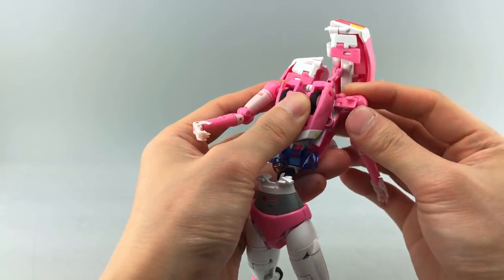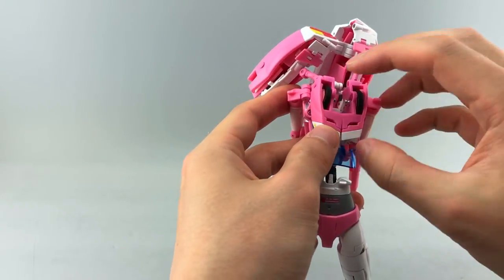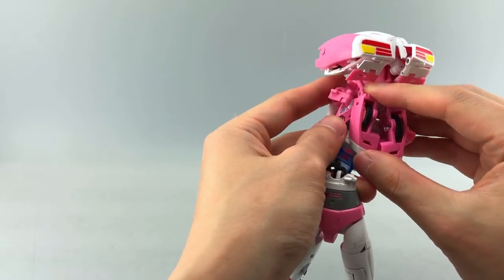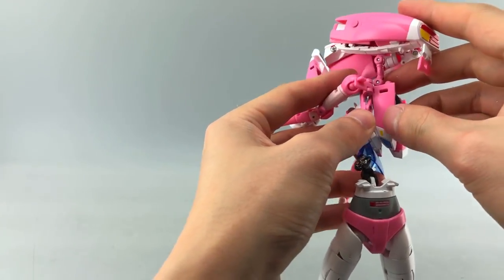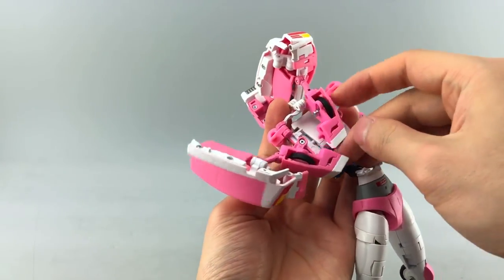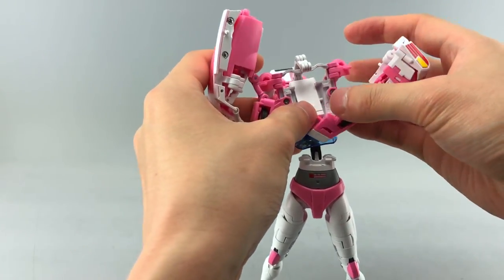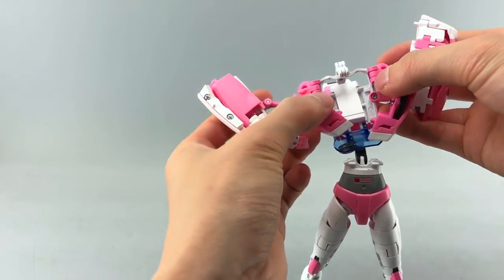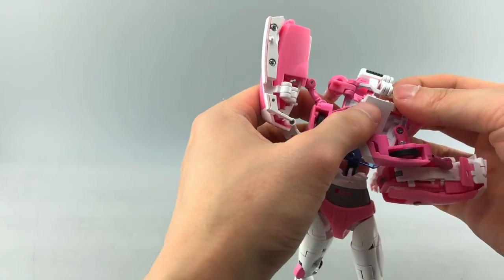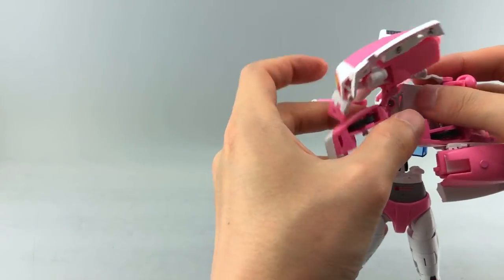Separate the two halves of the chest. This section kind of reminds me of MP Starscream — it's a double hinge where you swing inward then outward. First you have to untab the shoulders, otherwise they won't move. Push one side across, then pull down, and angle it down into the other side to get this entire floppy section free.